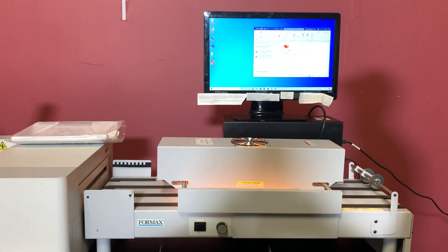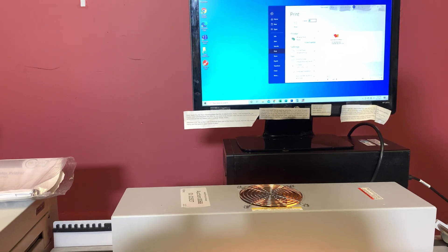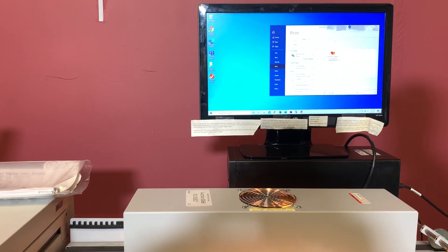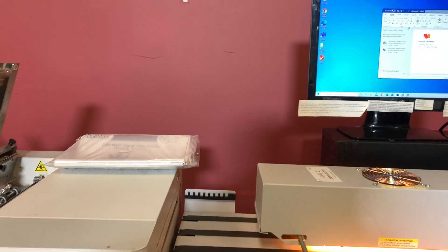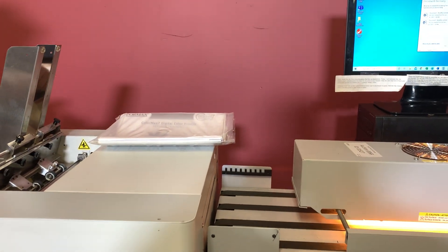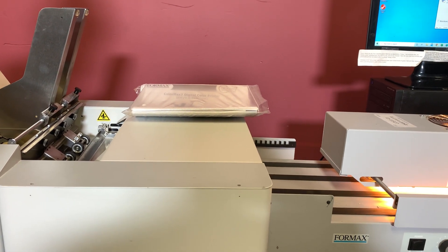We are just going to go ahead and print a Word document, just an envelope basic template. We are going to type in 15, and we are going to go ahead and hit print. You can see how fast these envelopes actually do print.